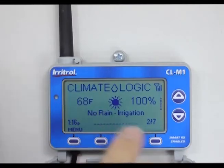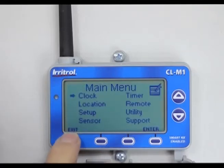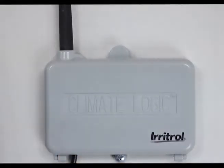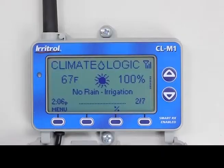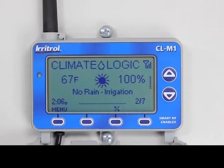The home screen is easy to get to — you can always just hit exit until you get there. If you just walked away and closed it up, after about five minutes it would automatically revert back to the home or default screen. In normal operation it will say 'No Rain — Irrigation' and show the temperature. If the battery dies in the weather station, it will show a different screen indicating a problem.